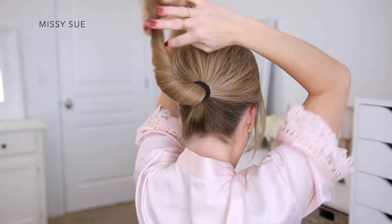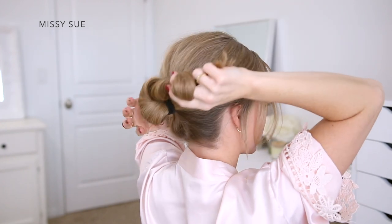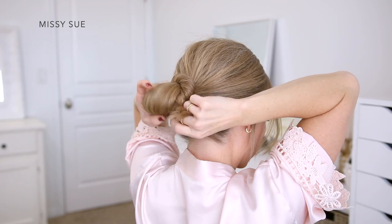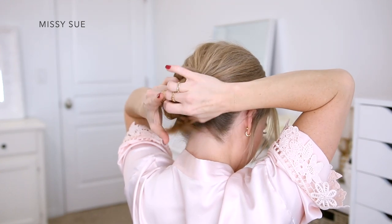This serum infuses hair with a gorgeous shine. It also has a really nice lightweight texture with no greasy feeling.